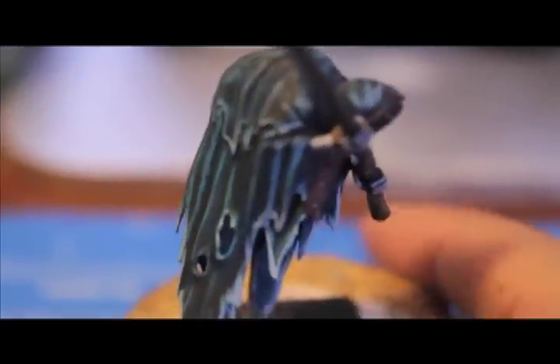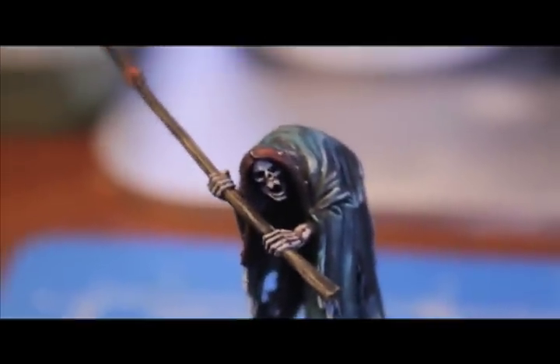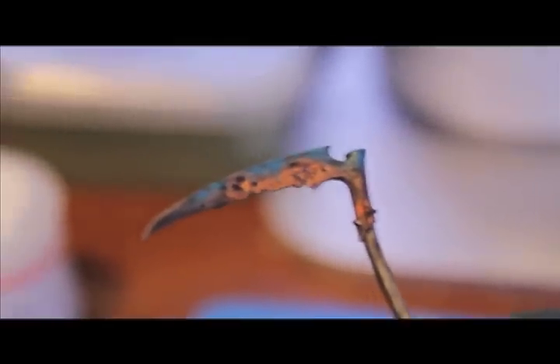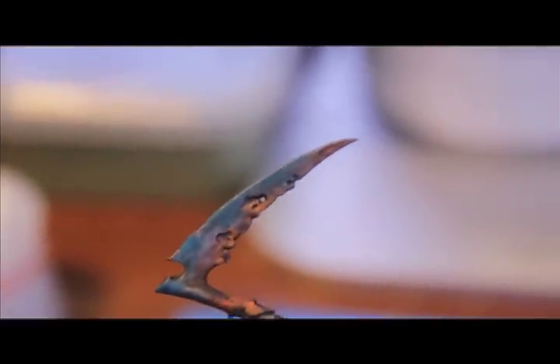He's just about finished — the Astronomican Gray gives the robes a definitely more ethereal look and I'm really happy with the way it came out. Let's take a look at the scythe head: it looks really rusted and grimy with the orange rust, the Devlin Mud wash, and the turquoise verdigris on it. That came out really good.